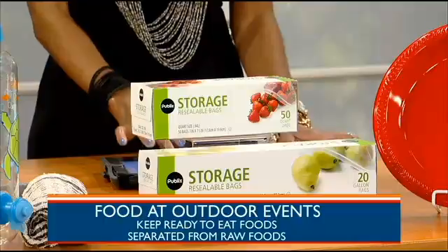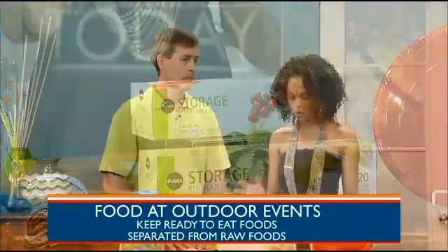Also, use separate coolers for drinks and perishable things. Why do we need to do that? Well, when you're outdoors and it's hot, everybody wants a nice cool drink, so if you separate your drinks into a separate cooler, the drink cooler will be the one that gets opened and closed a lot. Kids will run up with dirty hands and just reach in, so you don't want them touching the food. You don't want the perishable food exposed to hot temperatures as much, so keeping it closed will help keep it cold.